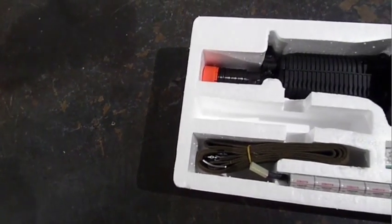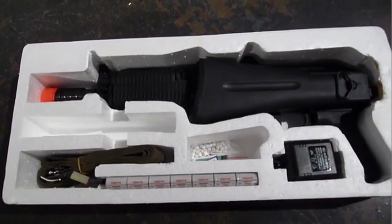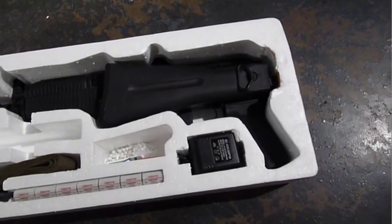This compact AEG comes in a surprisingly small box, with an 8.4 volt stick battery, dumb charger, 600 round waffle magazine, strap, and cleaning rod.